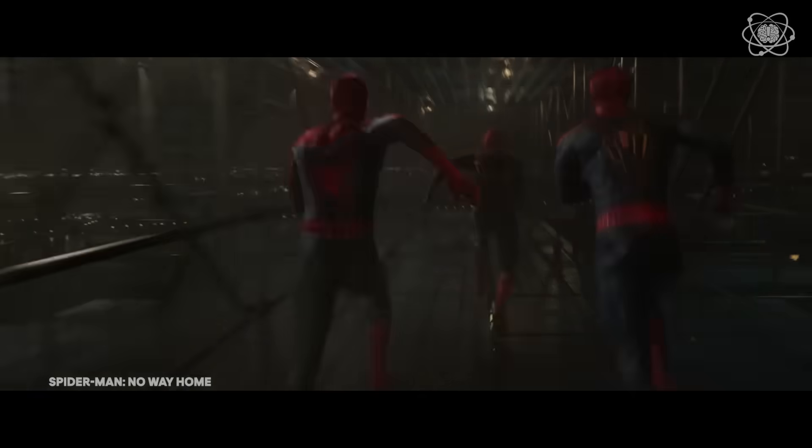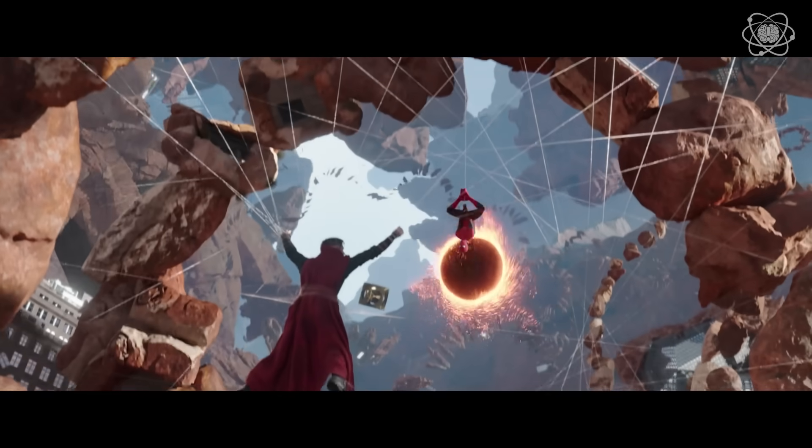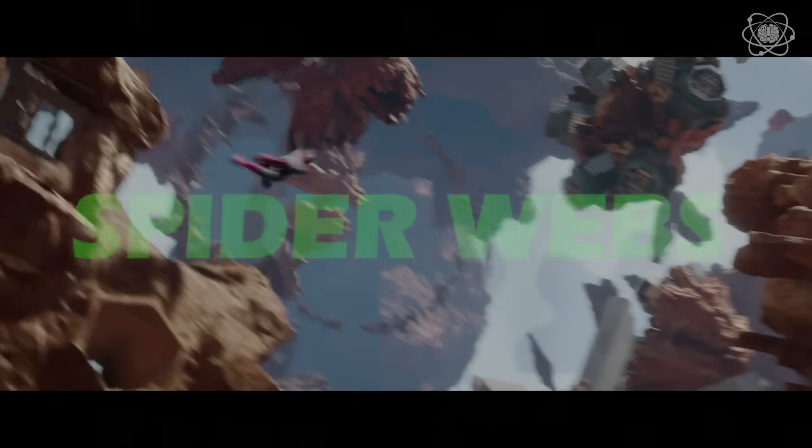Where have I seen this before? That's right, Spider-Man No Way Home, which is now available on Blu-ray and digital. And because I too can relate to the intersection of science and magic, I want to see if we can come up with a way to create and shoot spider webs of our very own.